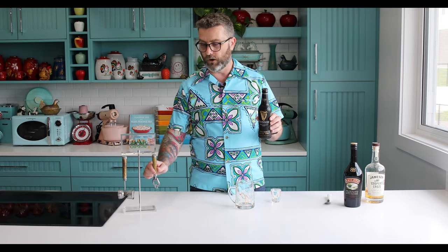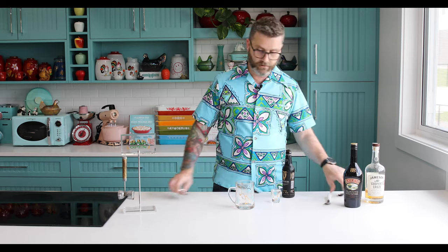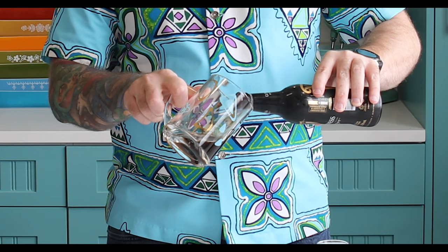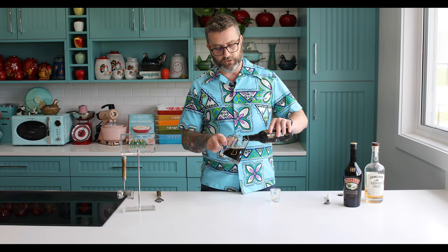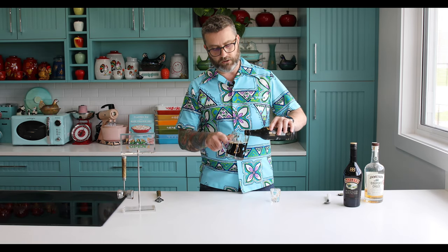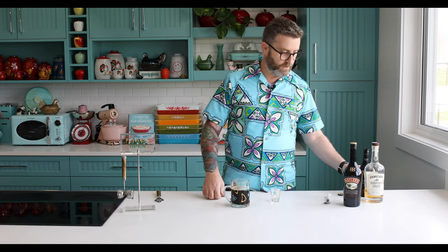To start off, you need a good old Irish stout — nothing is more iconic than Guinness, so we're going to use this one. Crack open your beer and use either a beer stein, beer glass, or a mug. Pour your beer on a slant so you don't get as much of a head. Only fill it about three quarters of the way, because we're going to drop a shot glass full of alcohol into this and we don't want it fizzing over.